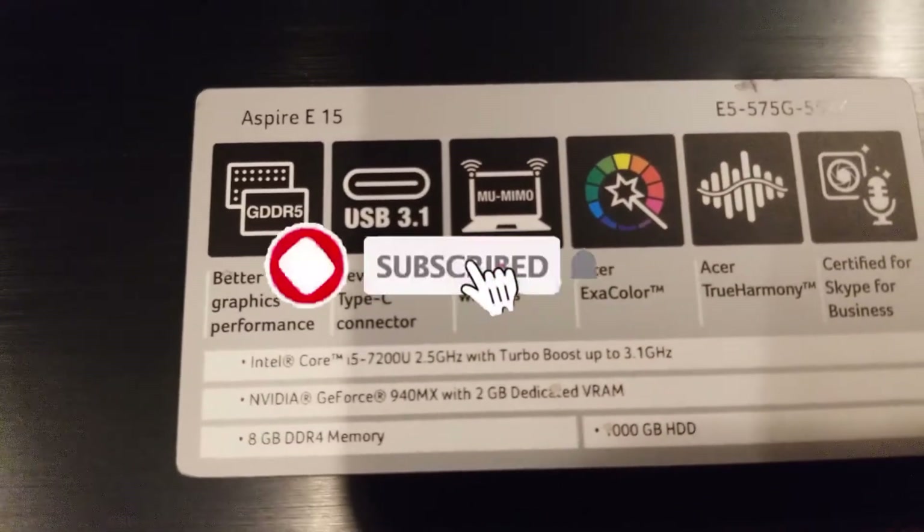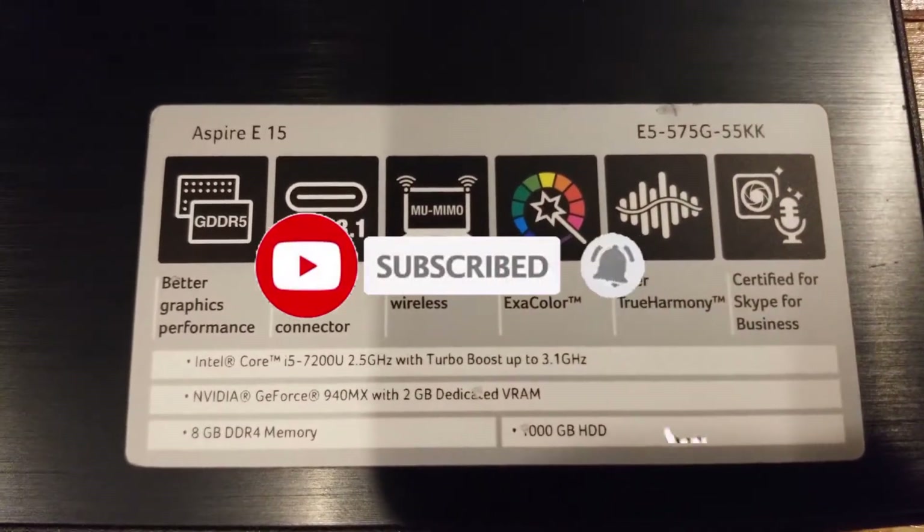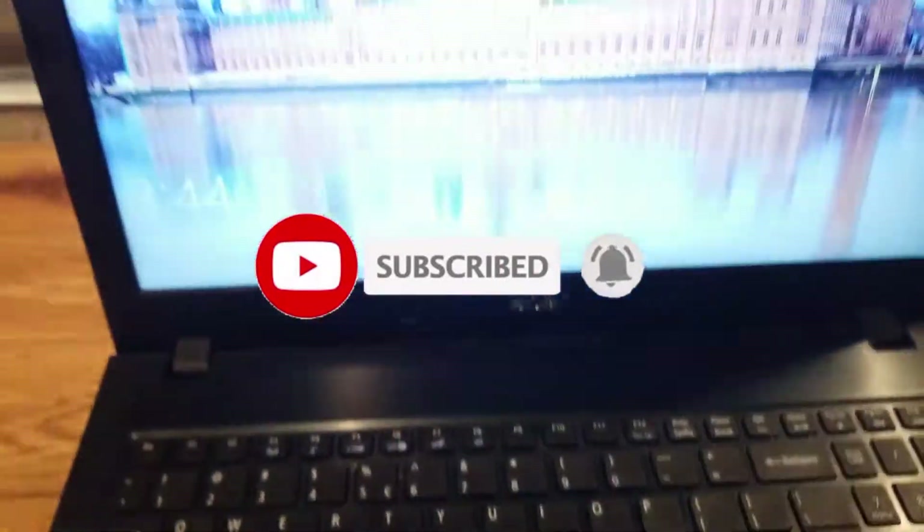Also, another quick little side note: this video took a lot of work to make, so if you could hit that little red subscribe button below, that would just make my day. Thanks.